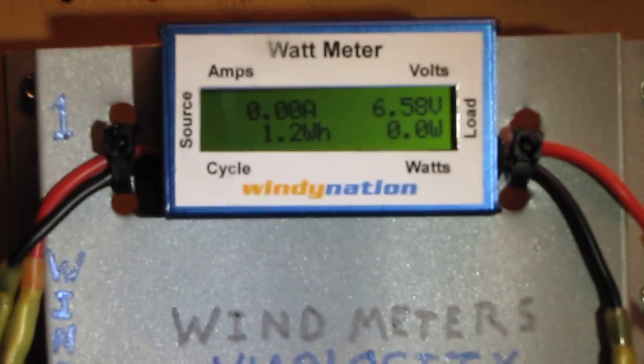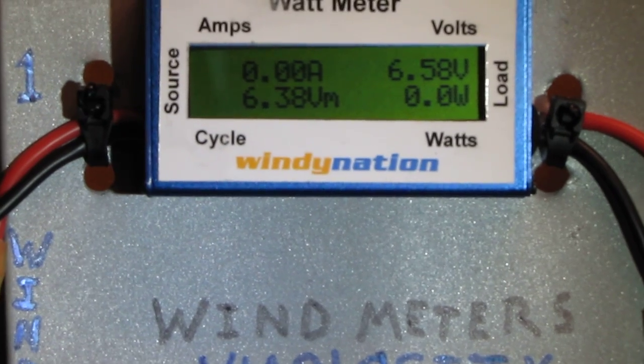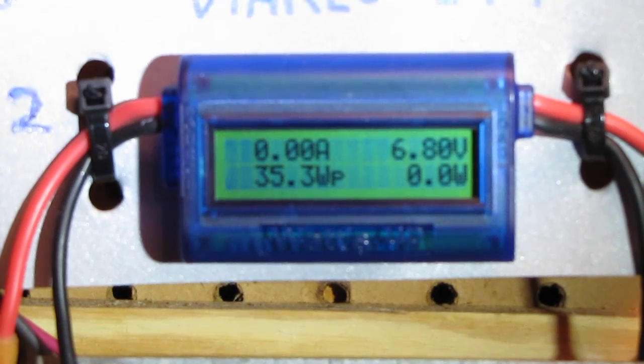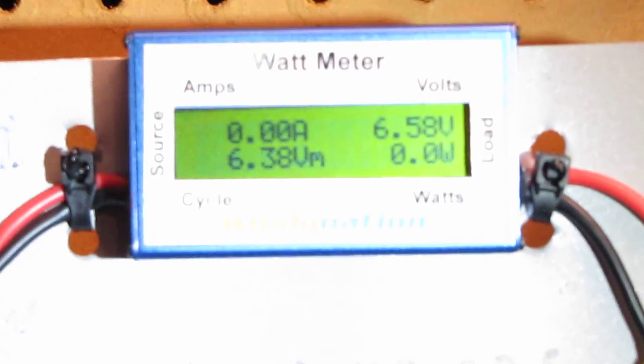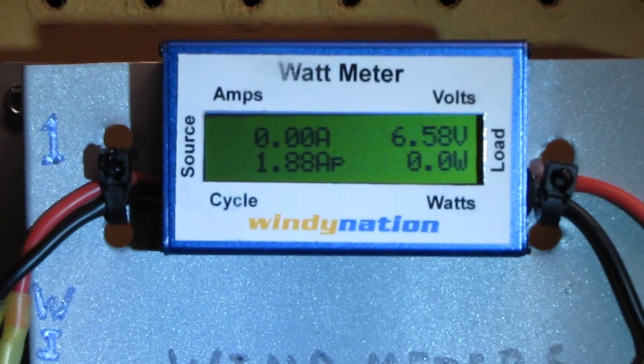Today the top winds have been 10 miles an hour, so that's low winds. I think we got some more wind coming on. Here comes some more wind. That's number one turbine, that's number two. You know it's turning — this ain't no lie. It shows you every little watt that you're putting out.